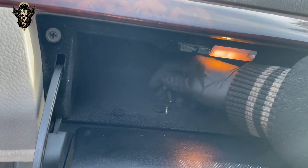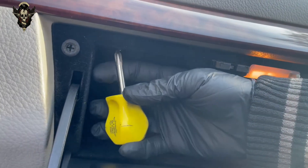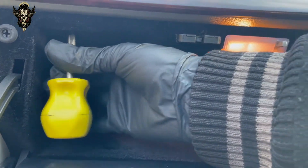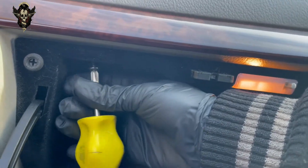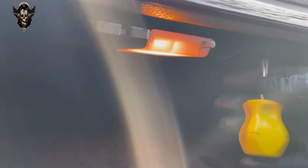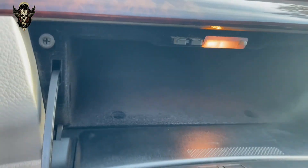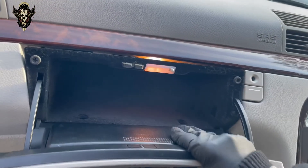So once you've got those four things out, I already loosened these ones as well. Just a matter of completely removing them. There we are, and this other one here just hiding in there — that comes out. So that will allow us to pull practically this whole thing out here.